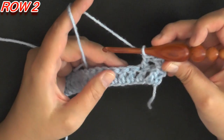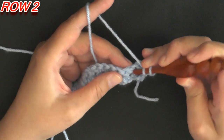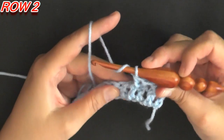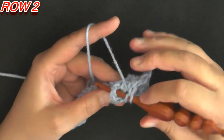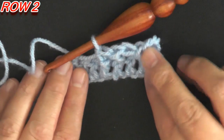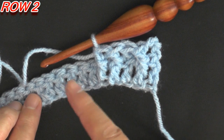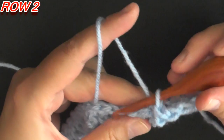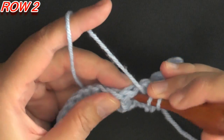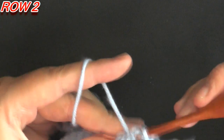In the next stitch we're going to do a double crochet, and then you're going to be putting two front post double crochets side by side — working a front post double crochet on the post of the next two stitches. Yarn over, find the next post, do a front post double crochet, yarn over, find the next post, and do a front post double crochet worked on the post of the double crochet.